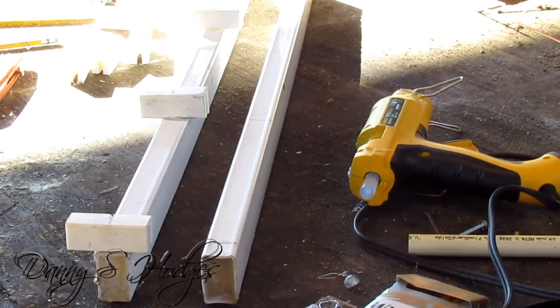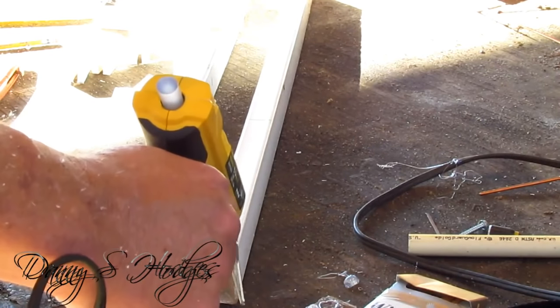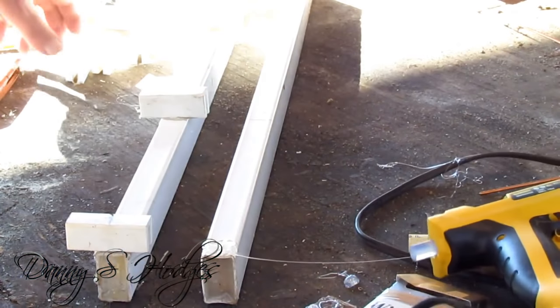There it is — I got one of them done. Now fitting and messing with the other one, getting them identical. You want to make this right here as identical as you can.